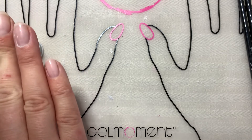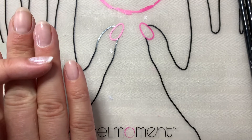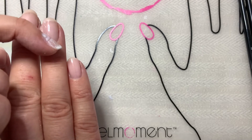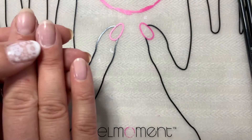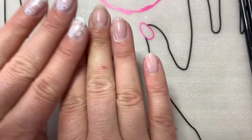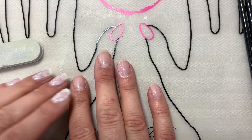I just wanted to show you that common mistake people make of painting with too much polish on their brush and touching your skin — even the smallest amount of that can cause lifting. So just wanted to pass that on. Okay, have a great Friday, guys!